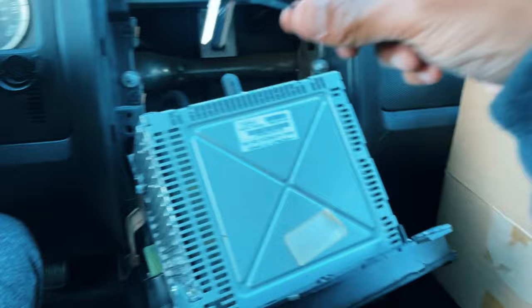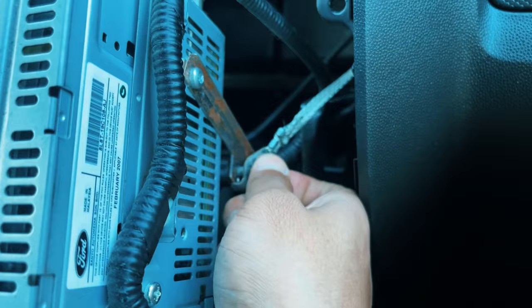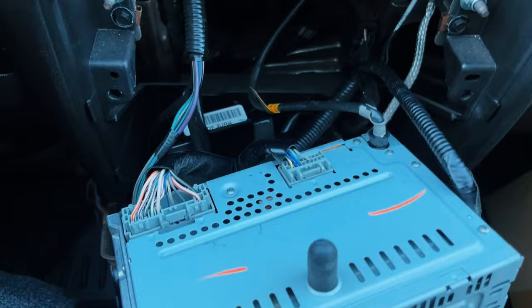It is a safety feature that Ford installed so you don't get your radio stolen. We don't need it, so let's go ahead and take it out. Once you take this safety feature off, there are two gray wires that are plug and play — go ahead and unplug them and they'll be connected to the new radio.